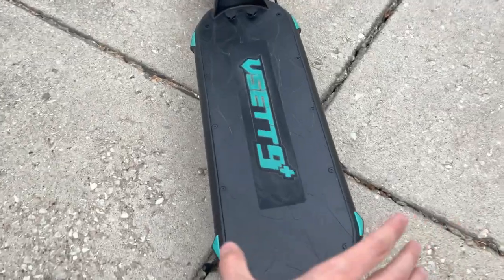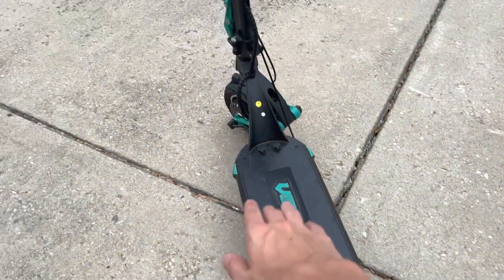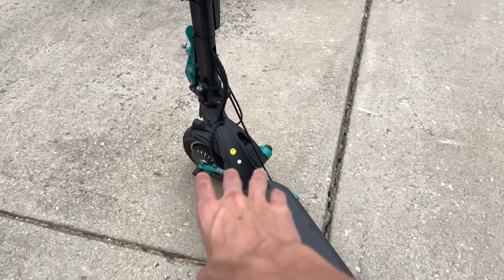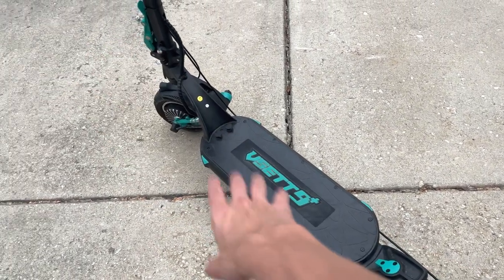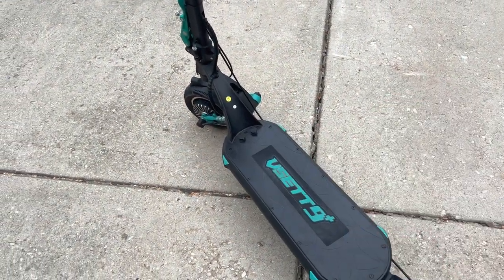Moving on to the deck, this scooter offers a six inch and seven inch nice rubber deck with the Vset 9 Plus logo. It comes with two stickers just showing what kind of battery sizes you got to confirm you got the right order, but all this could be easily removed. You can change the mat and it's all sold on the Vset website — if it's ever dirty, you could just contact them and they'll send you a new one.